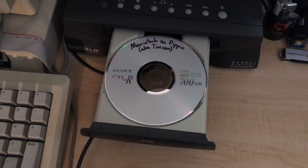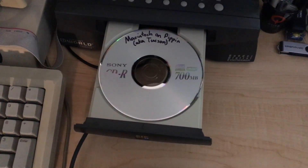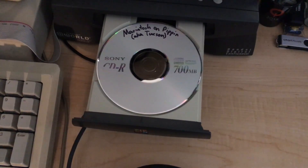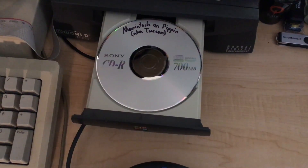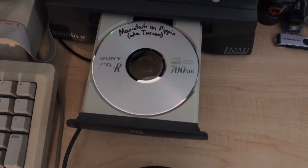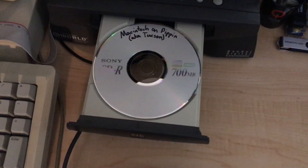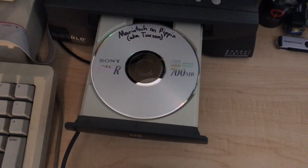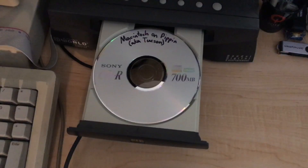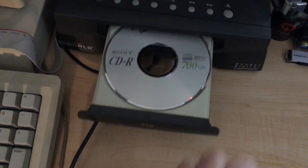We'll use the Macintosh on Pippin disc, otherwise known as the Tucson disc, from September 1998 as an example of how the Pippin normally boots a CD-ROM signed by Apple. I'm choosing the Tucson disc first because it's an original signed disc contemporary with the Pippin, but also because it contains a utility that confirms we're using a ROM not from a dev or testing unit, but from a retail system intended for consumers. Consumer ROMs verify the contents of a CD every boot using the digested contents of the disc, signed by Apple using the private RSA signing key.